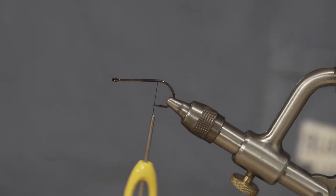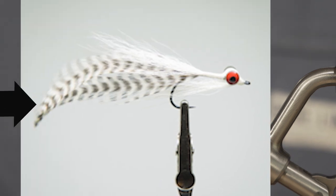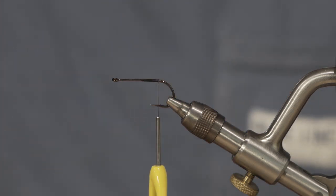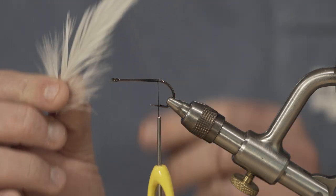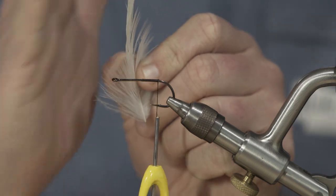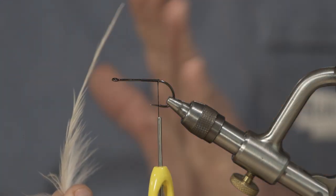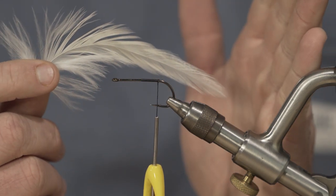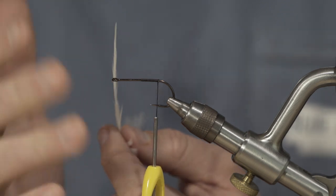The last technique, very popular for streamers, is using schlappen or hackle to create a tail. Pick two very similar pieces of schlappen, both in size and diameter. Notice how the feathers will naturally bend one way — a natural curve to the left or right. This comes into account when deciding how to tie your tail in. If you tie them in so they curve inwards, you'll get a sleek, slender tail. If you flip them so they curve outwards, you'll get more movement and swimming action.